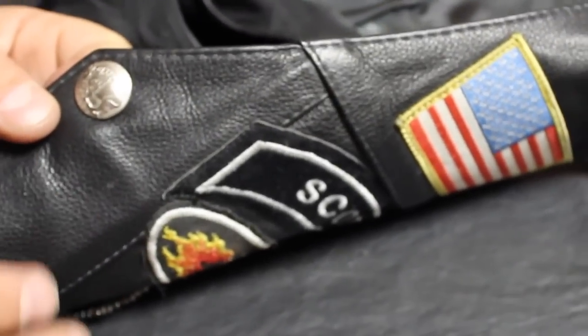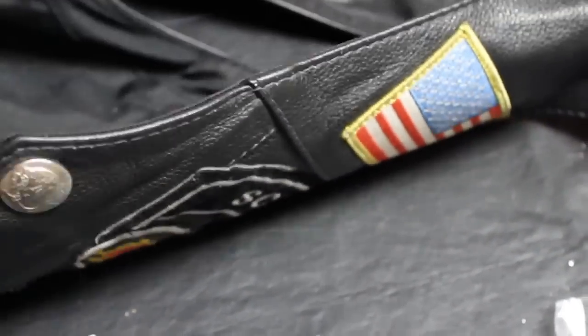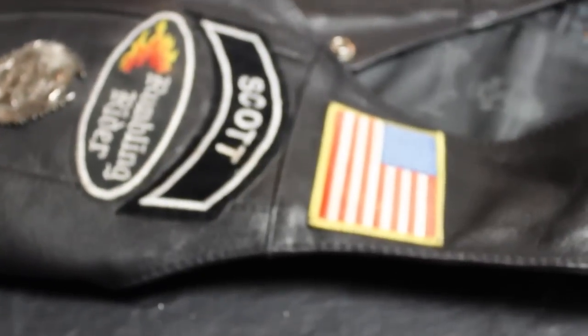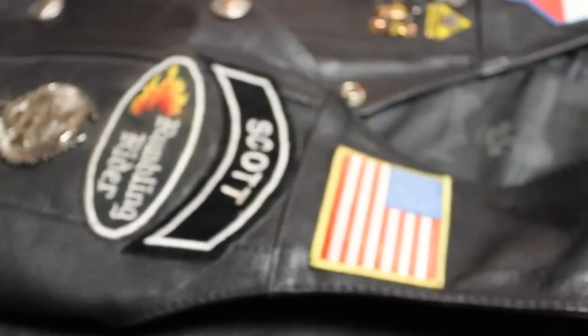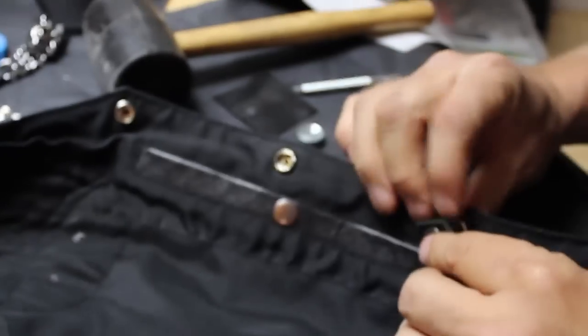By replacing the snaps on this vest, it saved us from having to buy him a new one. Most bikers' vests are fairly important to them — they're full of patches that represent places they've gone and their own personality. We didn't want to have to take off all the patches and replace it.